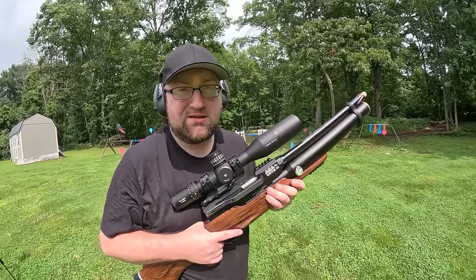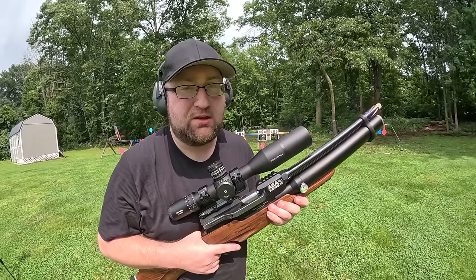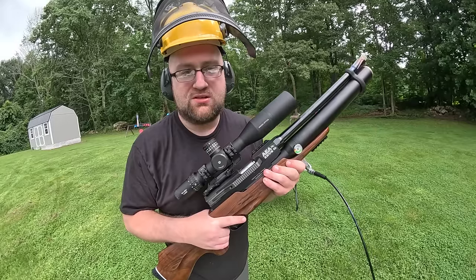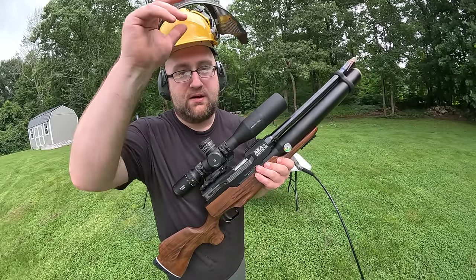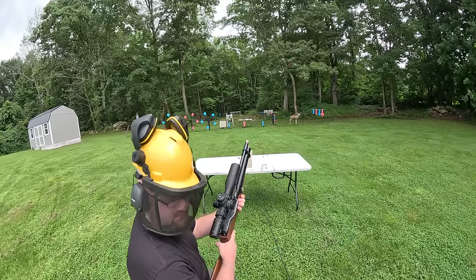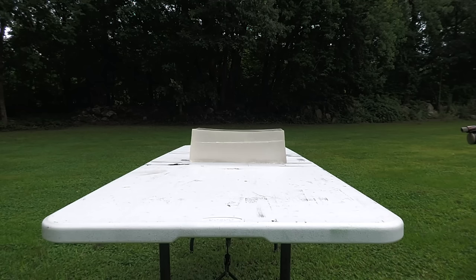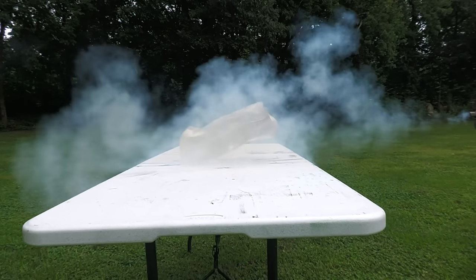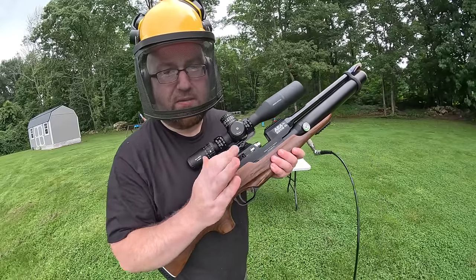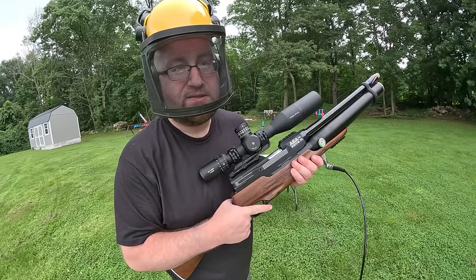I can grab more wads and different chokes for the next video, but for today we're sticking with the Federal Podium. Let's blow some stuff up - gel test first, Federal Podium wad point-blank. Might need a little protection for this. Surprisingly, the shot didn't make it too far into the gel.